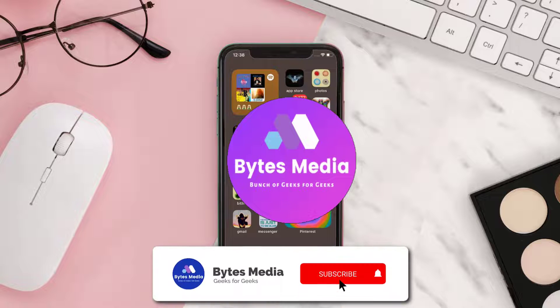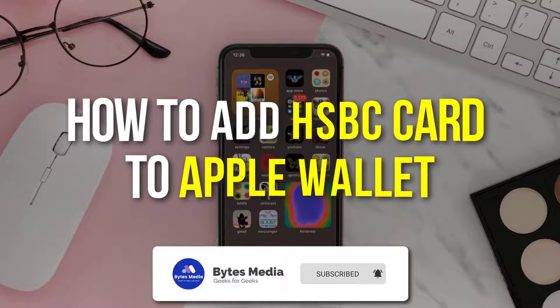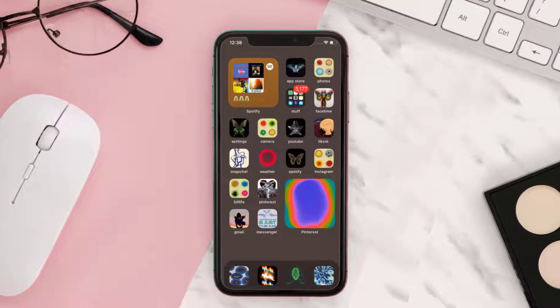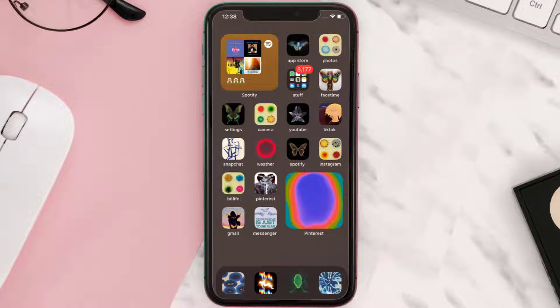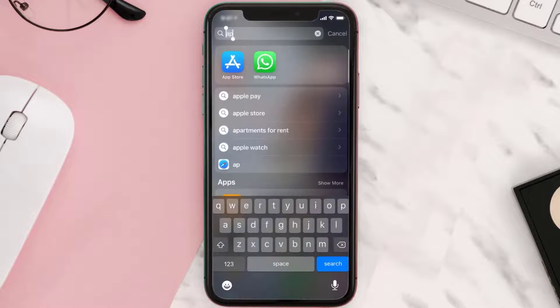Hey guys, I'm Anna and today I'm going to show you how to add an HSBC card to Apple Wallet. This video is going to be a step-by-step tutorial, so if you follow along, by the end of this video you'll be able to add an HSBC card to Apple Wallet.